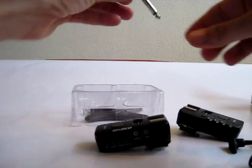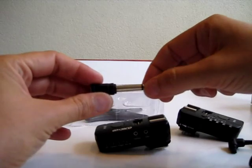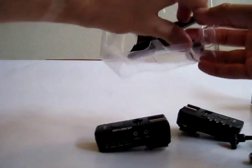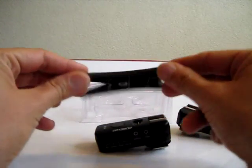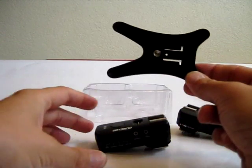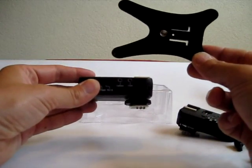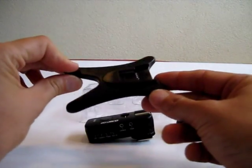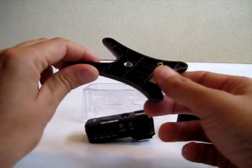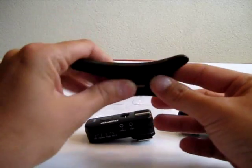There's also an adapter plug for 6.3 millimeters. And there is this foot to connect your trigger to a light stand, because there is no option to connect the trigger directly to your light stand — you must use this foot. I'm not recommending it because it's plastic and your speedlight can fall off or it can break down.